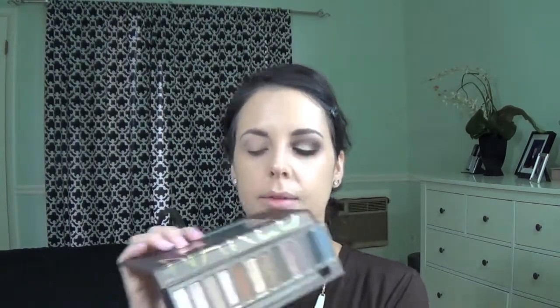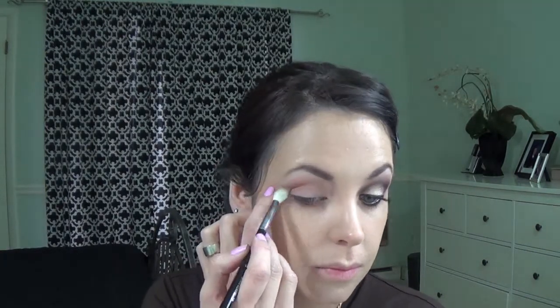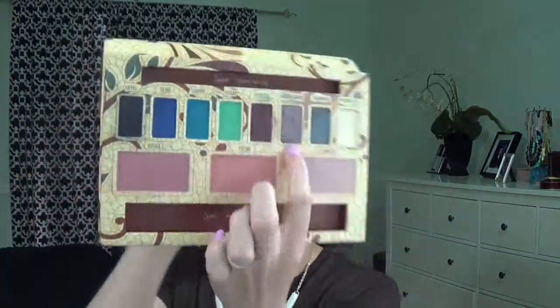Next I'm using my Naked One palette. I'm going to start with the color Naked — this color right here. I'm going to use a fluffy brush to apply that color; I'm using Sigma's E35. Then using Mary Kay's eye crease brush, I'm going to apply this color here all over my crease.